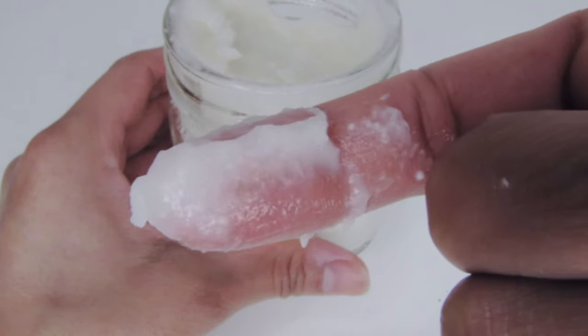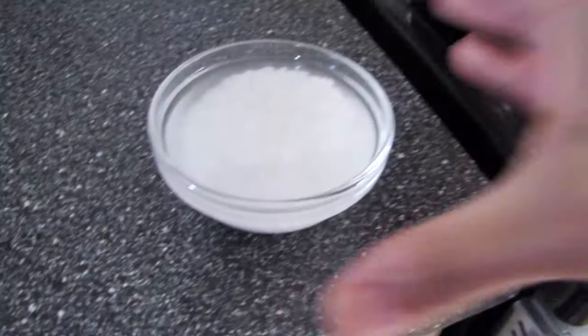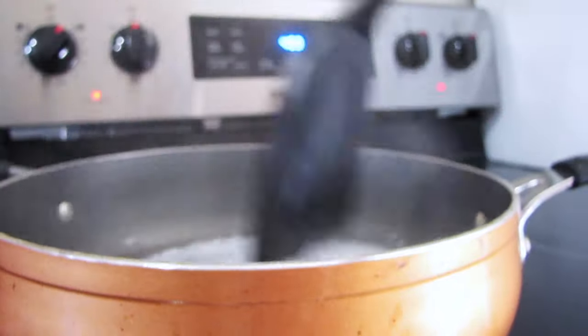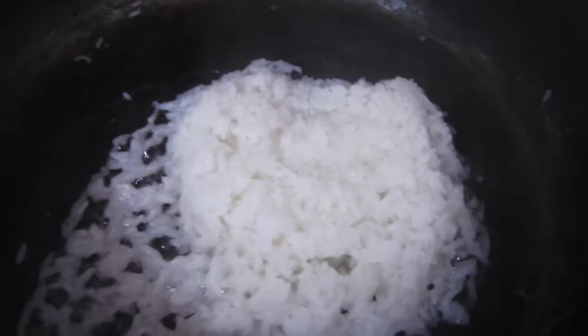In order to make the rice mask paste, we need to cook the rice first and then grind it with a blender. The right way to cook this rice is by dumping the clean rice into a pan, then adding three cups of water. If your rice looks gooey, that's exactly the rice paste we need for this face mask.